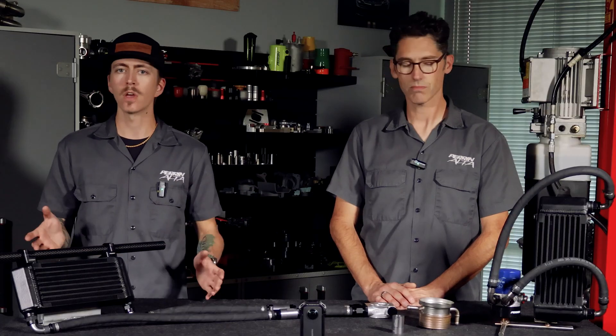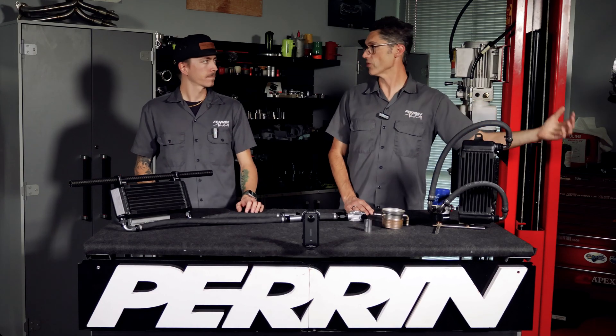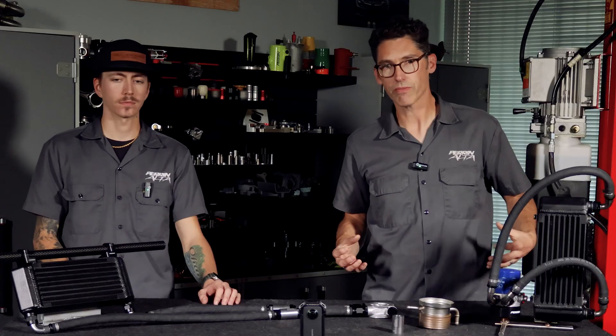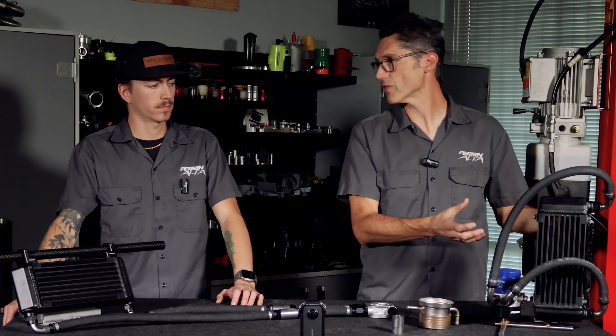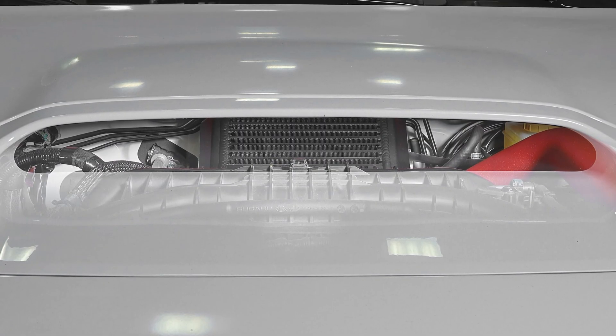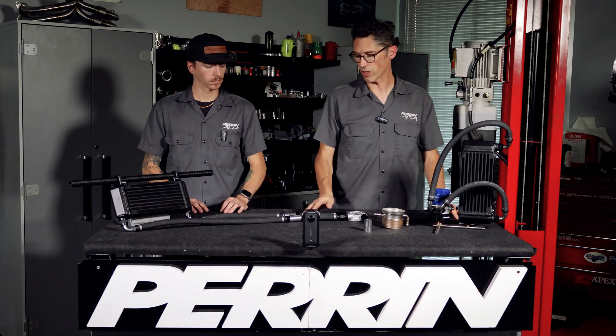A common question will be: what are the differences between our standard oil cooler and the new top mount option? On the standard units mounted in front of the car, the hoses are very long, the install is complicated because you have to remove the bumper, and if you install a bigger intercooler in front of it you block some of the cooler's effectiveness. The top mount oil cooler moves the cooler to utilize the factory hood scoop, bringing in fresh ambient air, which cools the oil much better. The hoses are also significantly shorter.